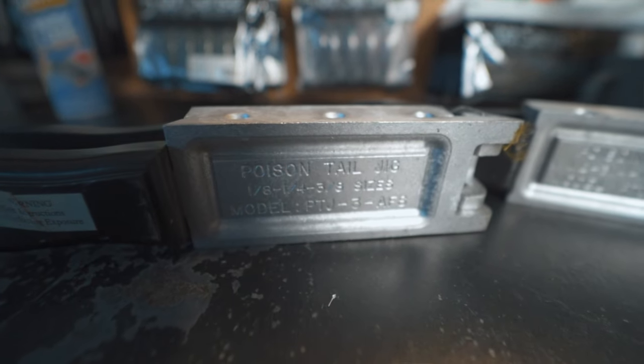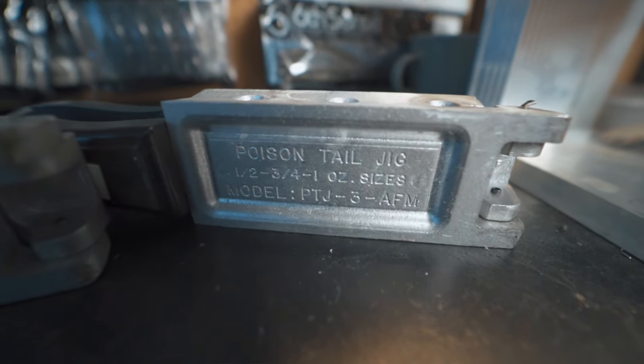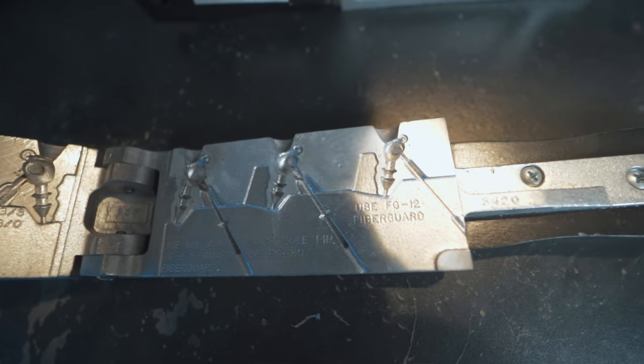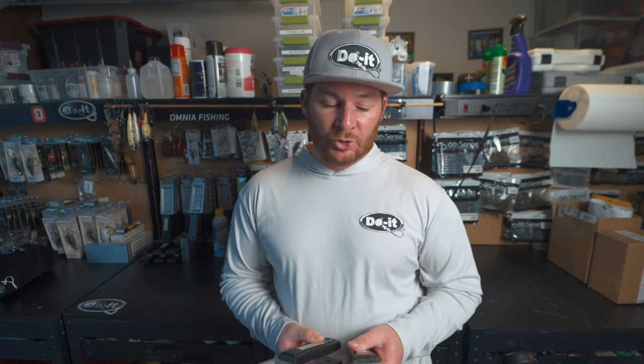There are two different poison tail jig molds. The first comes in 1/8 oz, 1/4 oz, and 3/8 oz sizes, and the other is 1/2 oz, 3/4 oz, and 1 oz. I recommend getting both molds if you want to make swim jigs, chatter baits, or swim bait jig heads — having all the sizes can come in clutch, and if you only get one you'll miss out on either the smaller or bigger sizes.